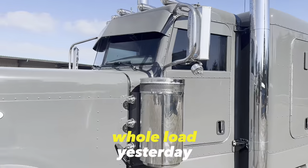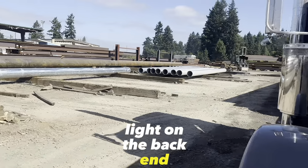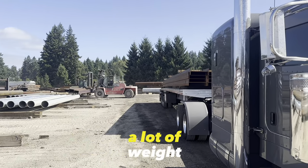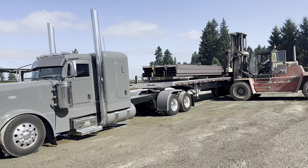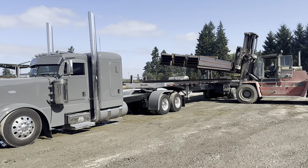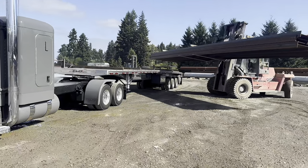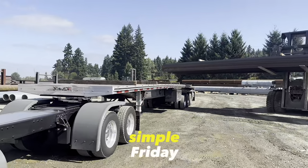He said when he picked up the whole load yesterday of 63,000 pounds, he was a little light on the back end. He's like, I'm going to split it today — so I don't blame him, it's a lot of weight. Alright, just like that, we're all unloaded.